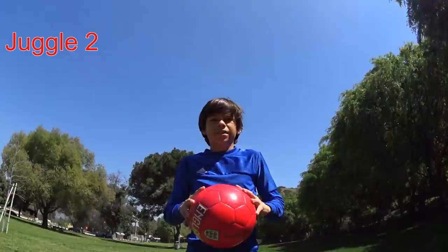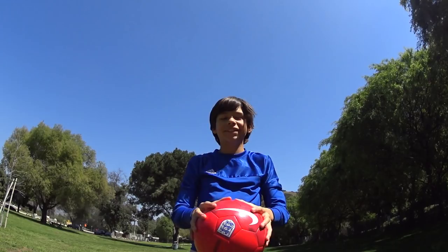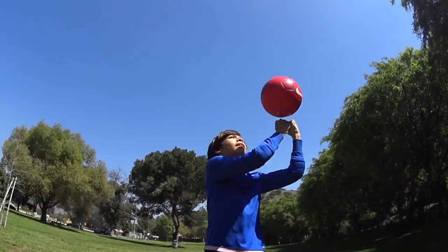If you want a little challenge, you can do one with your right, one with your left, and then push it with both fists up. Okay, let me show you. Like that.